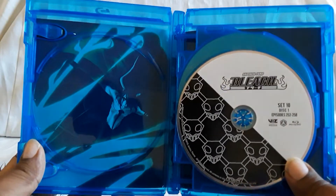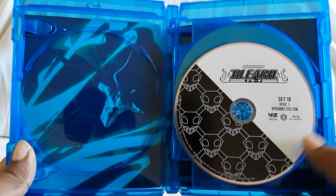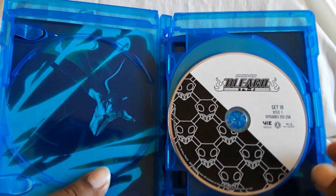So quality for this set — this has been a thing as these have been coming out. This one, unfortunately, is not very good picture-wise. Sound is okay; the 2.0 sounds fine.